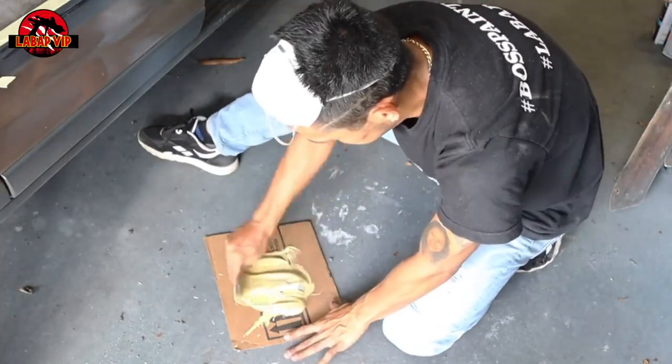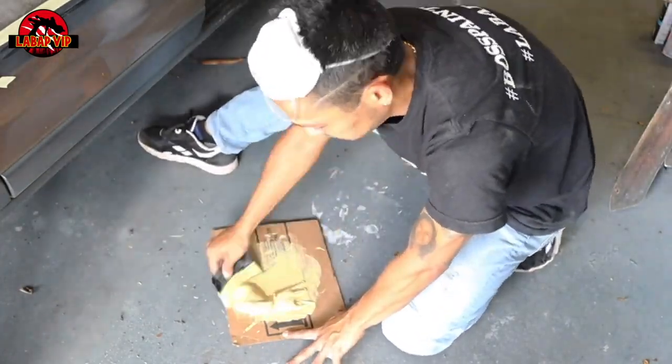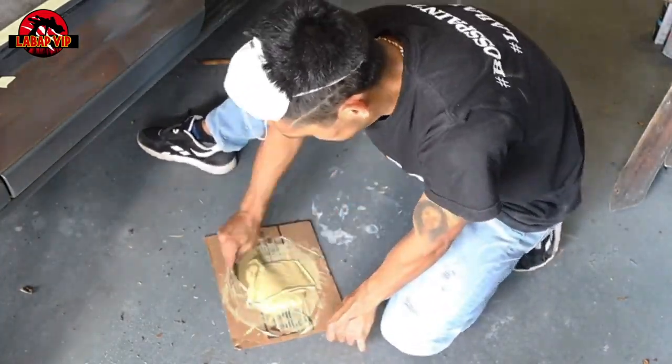When mixing body filler, you're going to usually put about eight to ten drops of hardener for every golf-ball size of body filler.